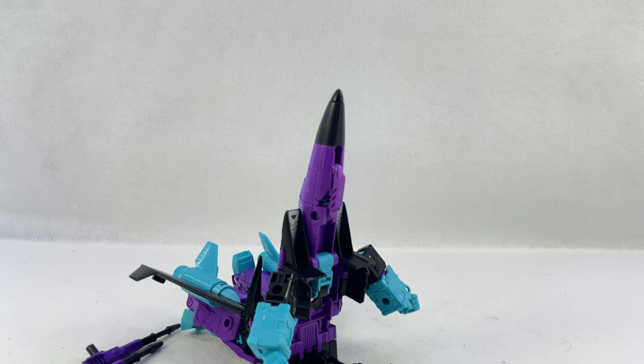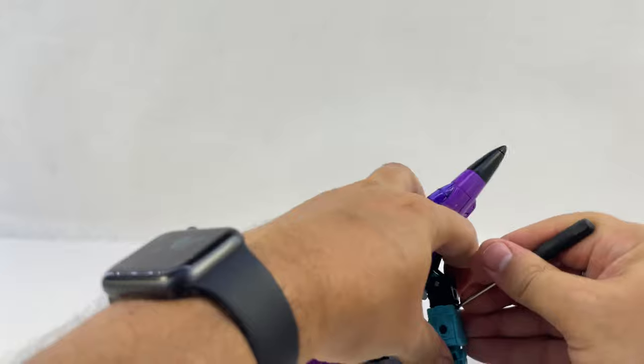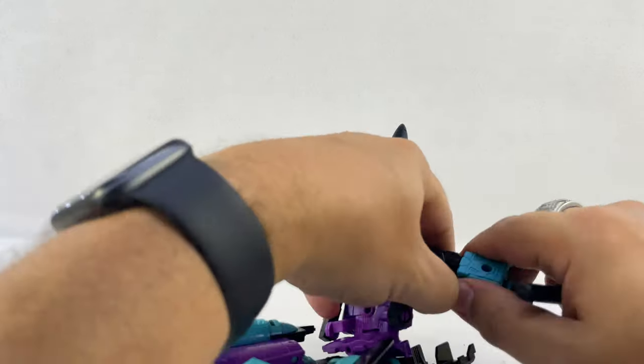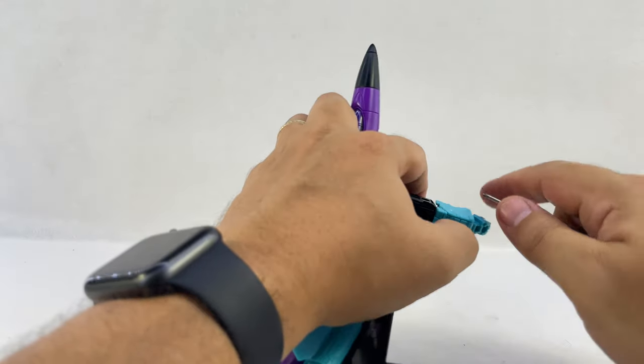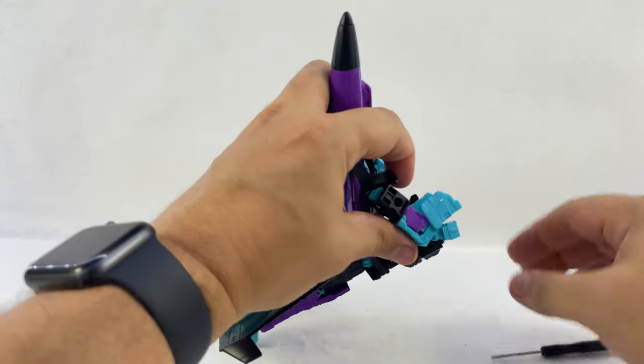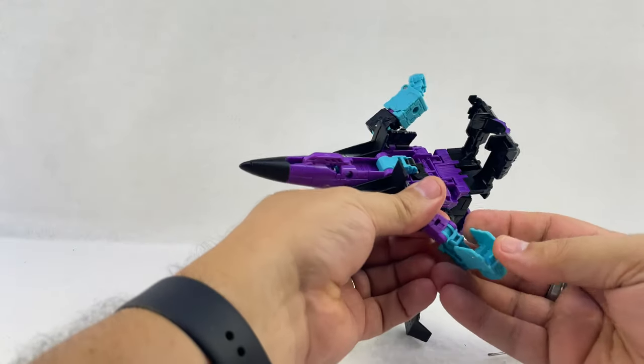Let's see if we can't find something or another — where did both my spudgers go? I just reorganized this table today and my spudger does not want to be here. I can expand this up — you can see the hinge right there. And there we go, that's supposed to just come right up like that. That's the first time I've ever had that much trouble with that joint.